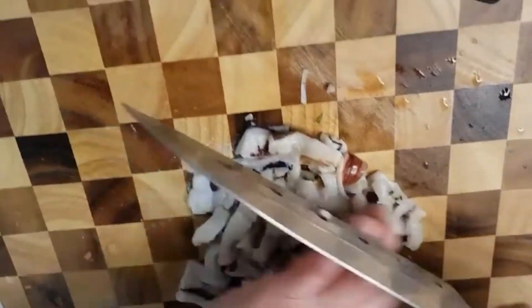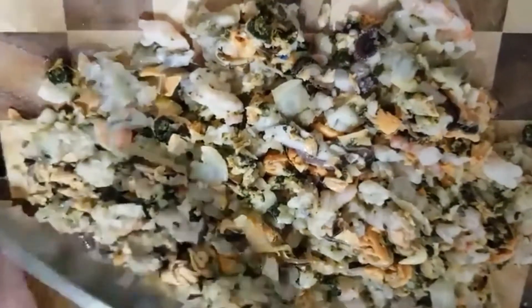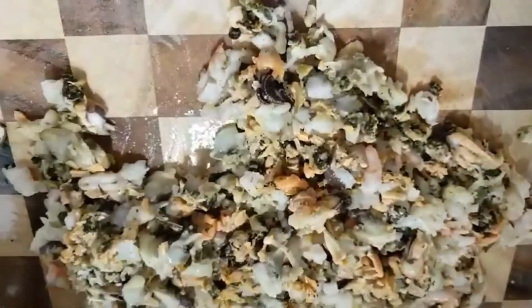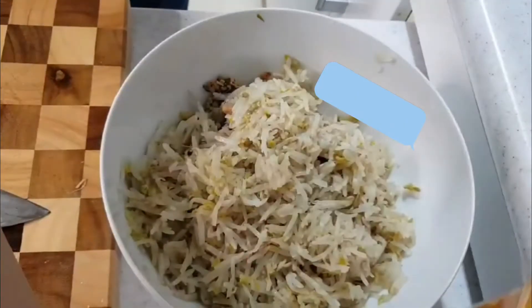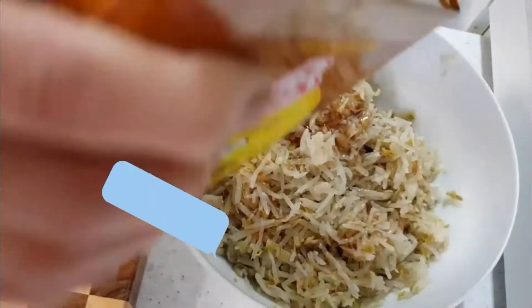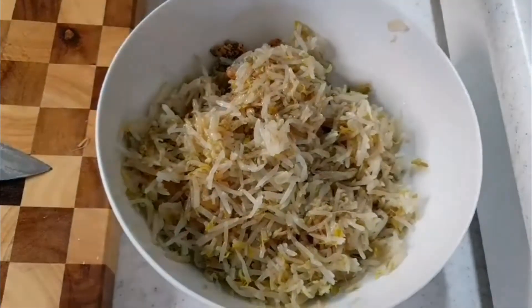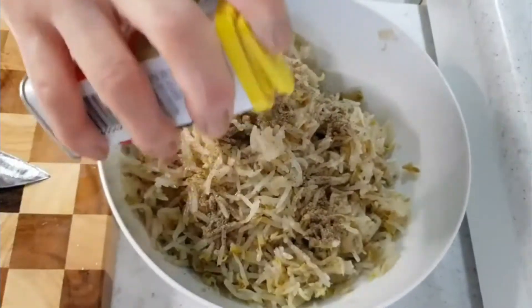모든 해물은 이렇게 깨끗하게 씻어서 물에 건져서 하죠. 숙주도 다지고 해물도 다진 것에 미름을 조금 넣고 그 다음에 참기름 좀 둘러가지고, 기본적으로 비린내를 없애고 간을 좀 할 거예요. 후추도 넣고.